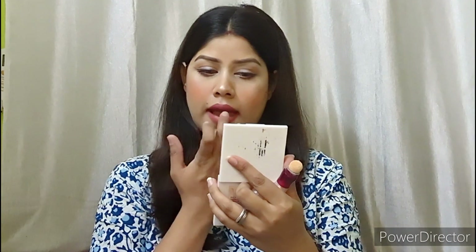Next, I will use a Sugar lipstick. Then I will apply concealer in the center to get a nude lip effect. It turned out very good.